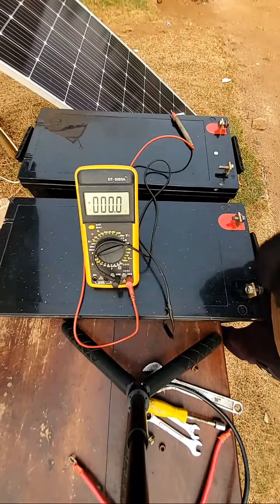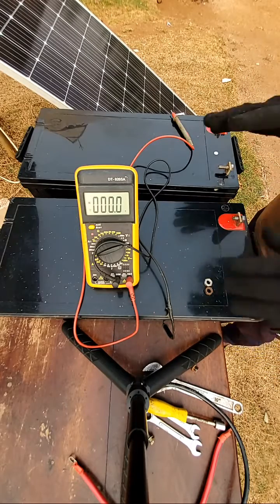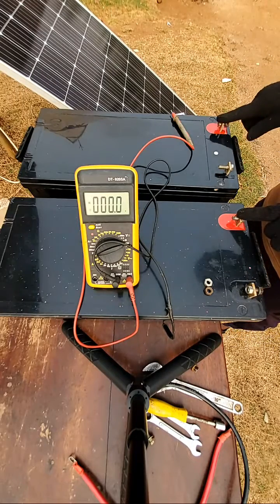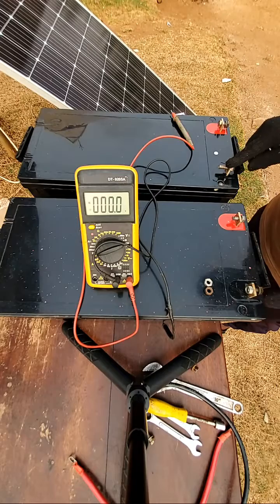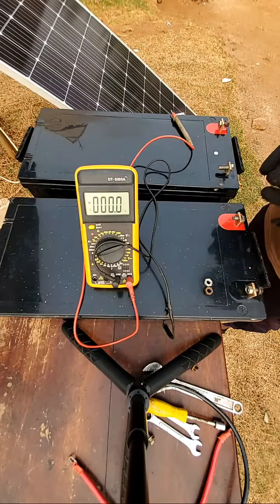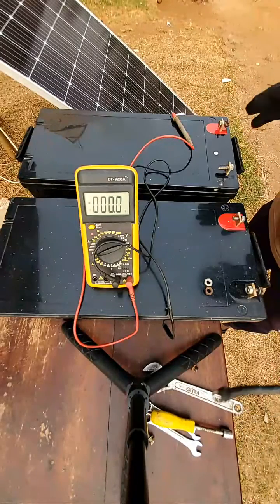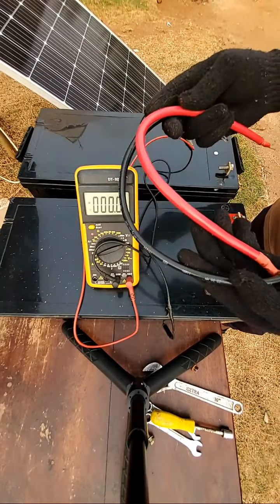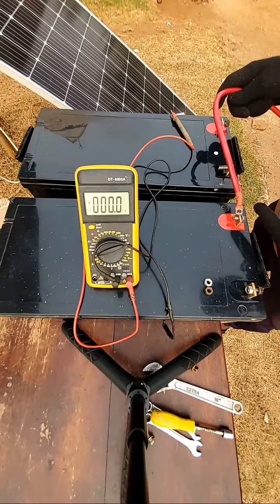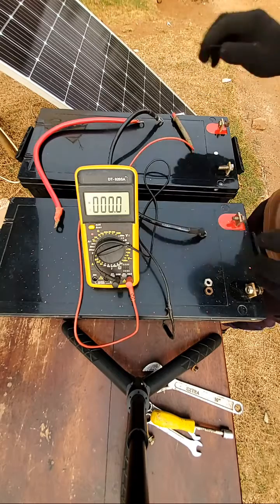Now we are going to connect in parallel. For parallel connection, with battery A and battery B, you connect positive to positive and negative to negative. That is a parallel connection. For parallel connection with two batteries you will need two cables — one for positive to positive and the other for negative to negative, as you can see the cables here. Let's connect them.